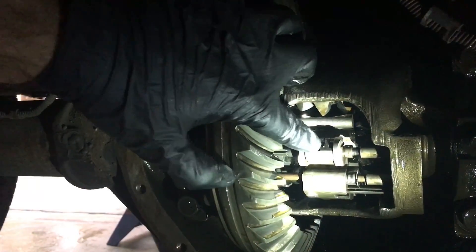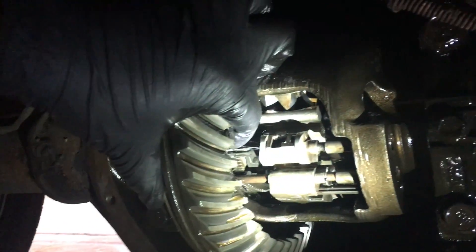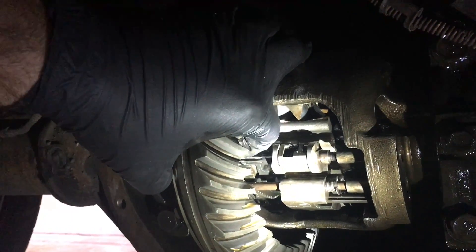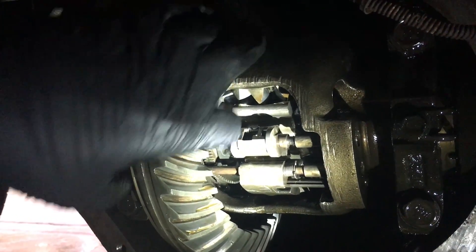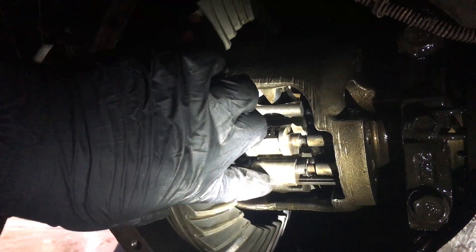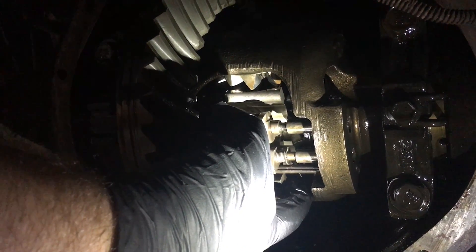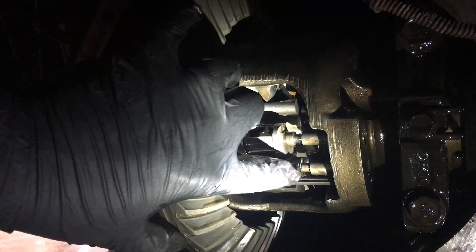Before it goes back to open — this little weight right here spins when one wheel spins faster than the other, and it catches on something. There are clutches on this side, maybe clutches on this side too, but it engages something that pushes those clutches together, giving you the positive traction. But when you get above about 20 miles an hour, I guess as a safety feature, this big weight swings out — you can see it swings out — and it goes back to open mode, working as an open differential. And you can see the spring that's putting tension on this big weight.